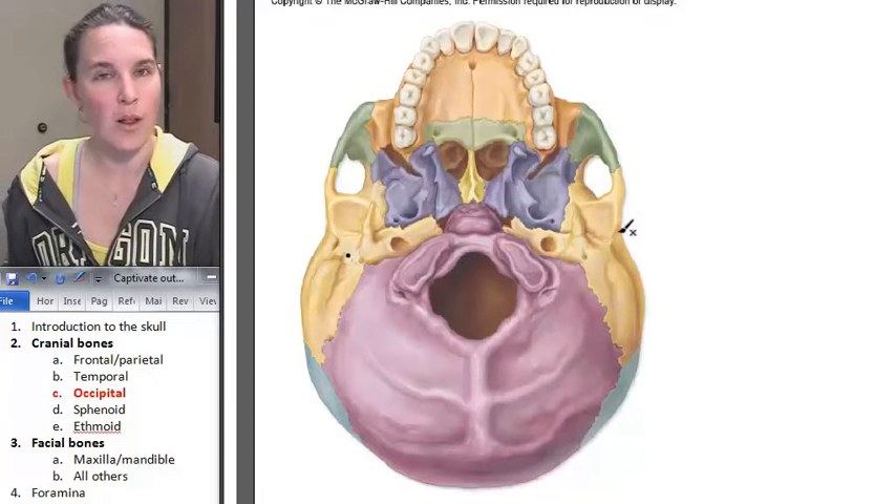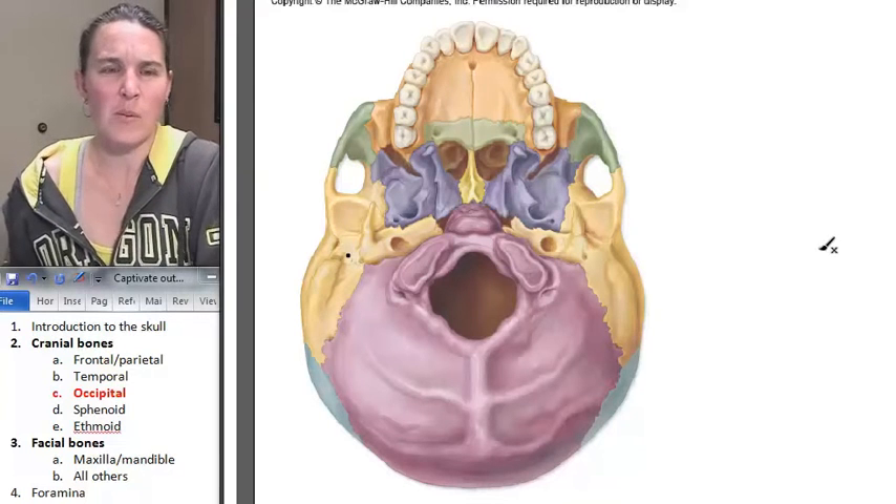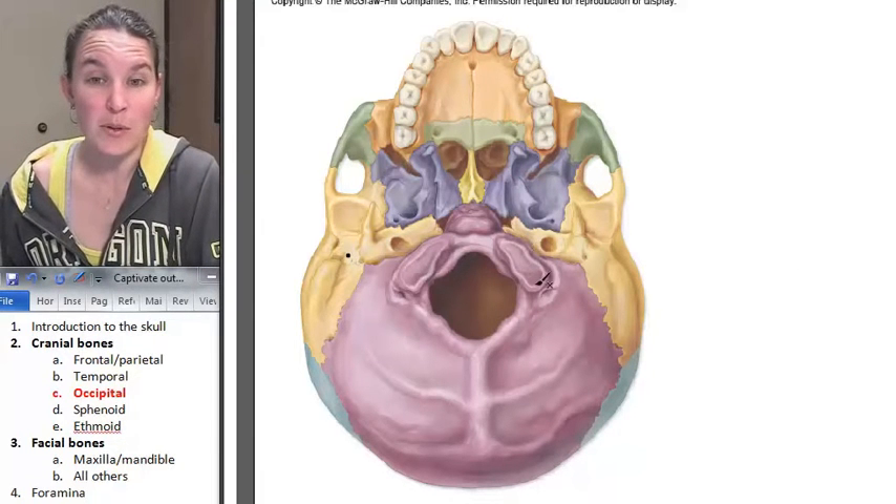So atlas is holding the whole sky up on its shoulders. My children know all about that Greek myth because they know all about every Greek myth. But these are my occipital condyles.